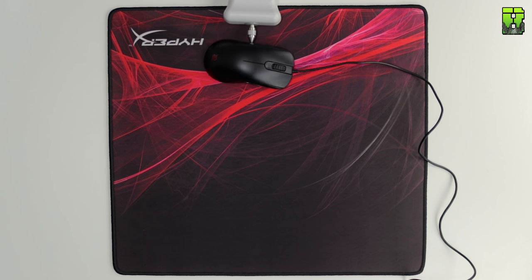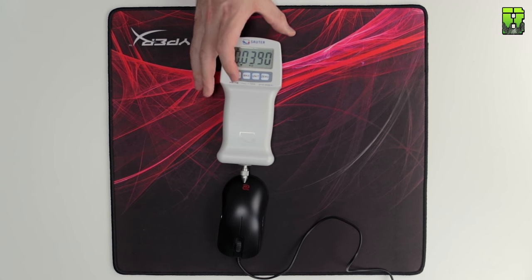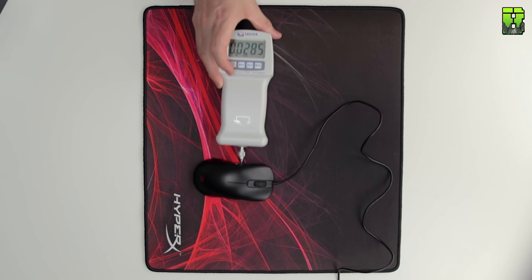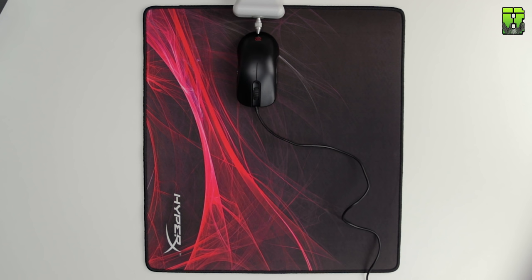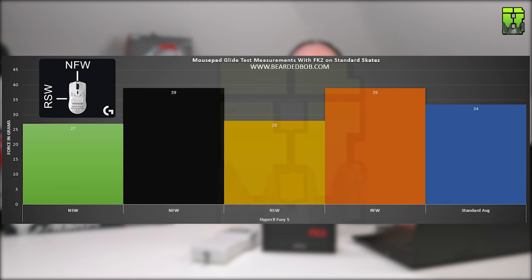Moving on to the Fury S: the NSW average was 27 grams, the NFW was 39 grams which is quite high, the RSW was 28 grams, and the RFW was 39 grams. That gives the Fury S an average of 34 grams, which is slow. HyperX rates this as a speed pad but for me it reads more as a control pad.